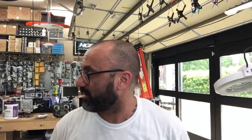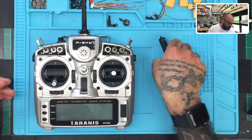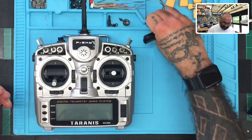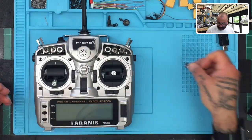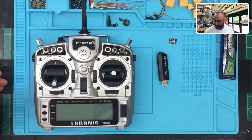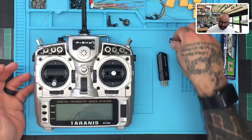Hey guys, it's Tark with Cyclone FPV. Today I'm going to be working on a brand new radio — the X9D Plus 2019. I just unboxed this and I had videoed the unboxing, but I've been sitting here updating and doing a bunch of things and the whole video got screwed up, so we're going to get started from scratch.